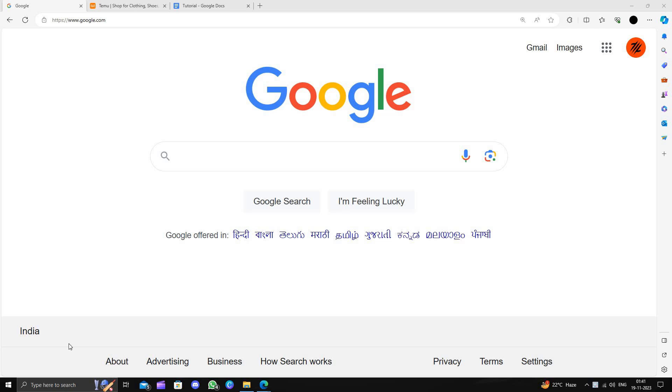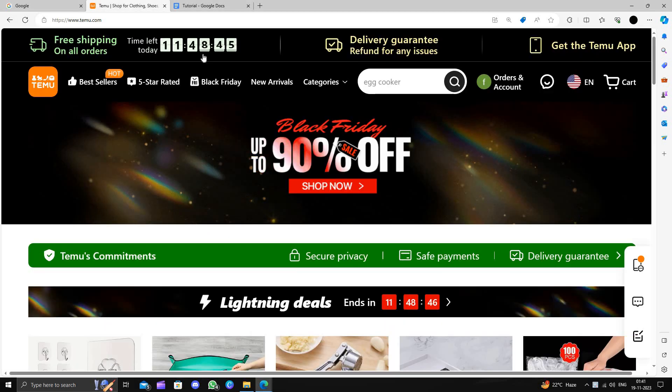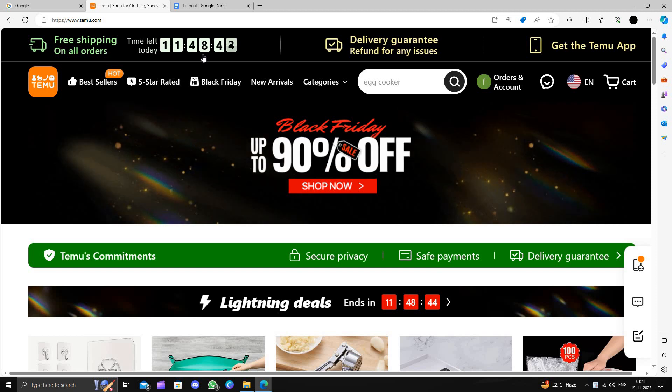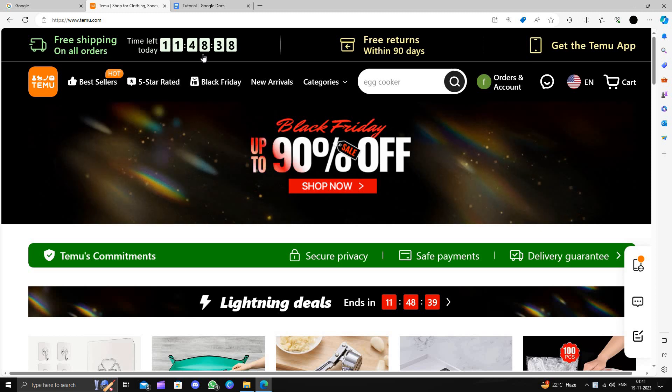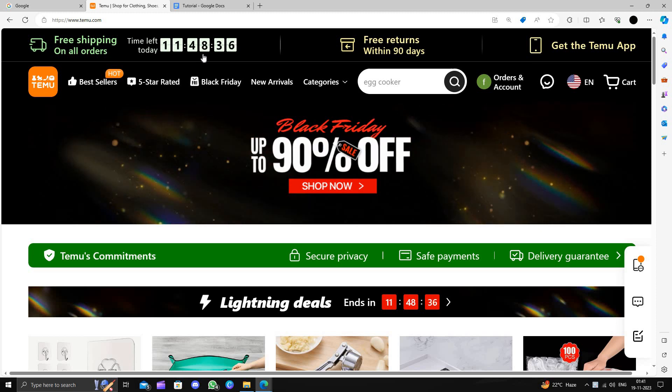Hello and welcome back to my channel. In today's video, I will show you how to buy a silicone on Temu for extremely cheap. Temu is an online shopping marketplace that delivers the product to consumers directly from China and provides a 90-day return policy.